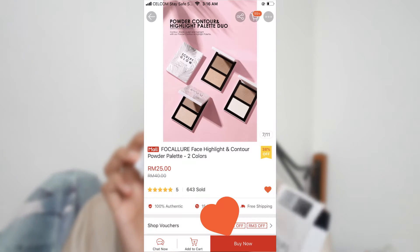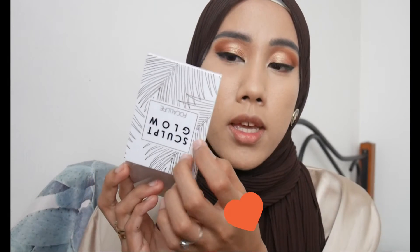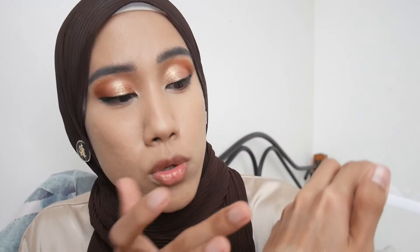For contour and highlight I'm using the Sculpt and Glow Highlight Palette Duo in shade O3 — inspired by Becca, with an 'Apa Nemasan' and 'Champagne Pop' shade. The packaging is white plastic with gold details and has a mirror inside. The contour powder swatches a bit grayish — I prefer warm-toned bronzer. The highlighter is very pretty but the contour is very ashy. Since it's called contour powder, it is meant to be gray-toned to create shadow, not to bronze.